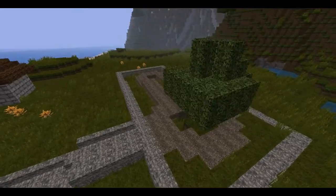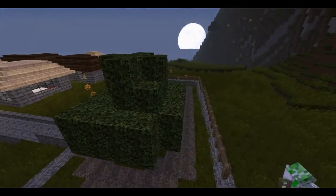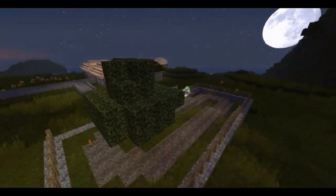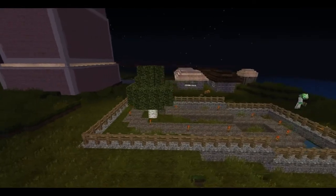Hello, this is 43 Cubed, and welcome again to my Let's Build a Village. This is part 3, and I'm building a nice place for people who live in my town to come and have a little bit of a rest. So this is a park.